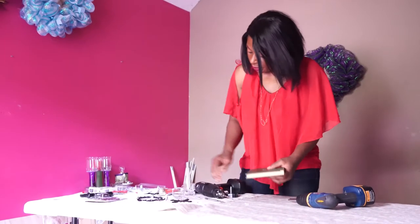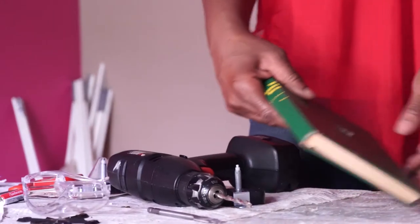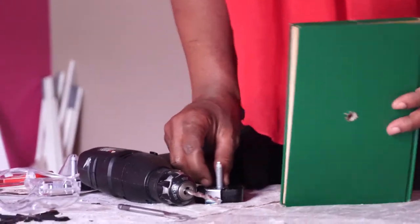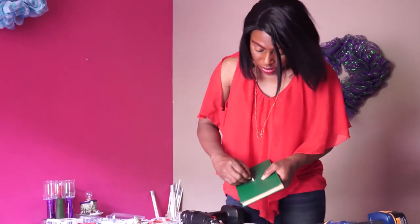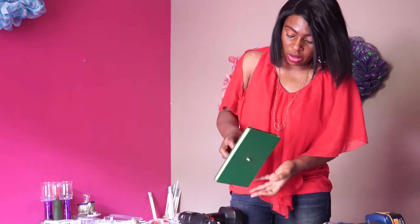Once you put it there, just trim the excess. Then what you can do is trim the cloth back and put it in there. You see how it looks. And then you put your washer so that it can't come out.